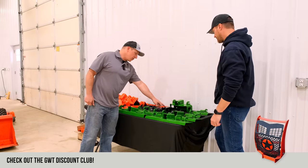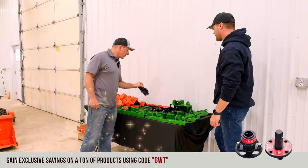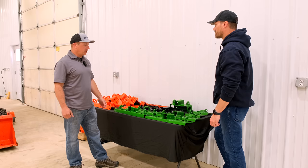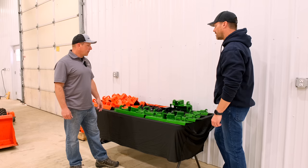We are coming out with a newer version of this where it's going to be very, very narrow, just like this. Basically, a lot of the Coyote buckets, TYM, Branson, even the new Bad Boy — it's going to work well. Awesome. That's good to know.